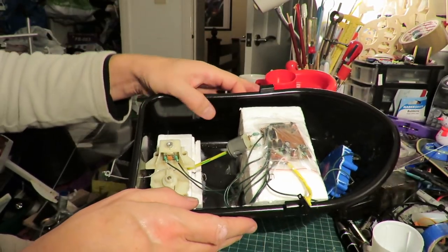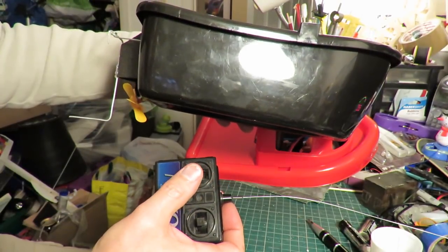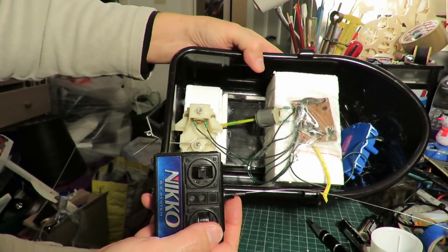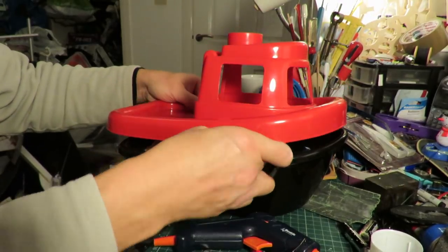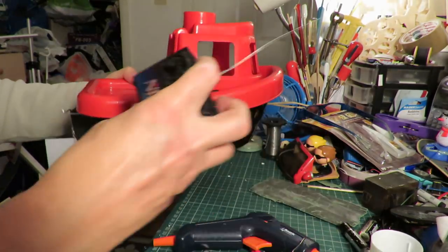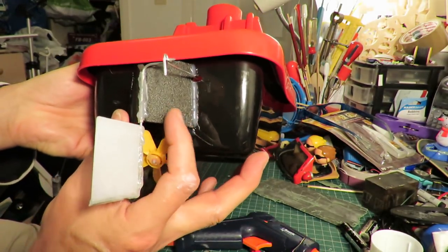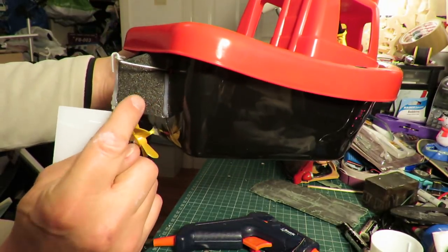I still haven't put the rudder on yet, but we've got forwards, backwards, and left and right. Rudder in place. Top on. I think I forgot to mention I had to pad out the back a little bit with a bit of foam, just so I could get the rudder behind the propeller. That's all that is - just a bit of styrofoam.